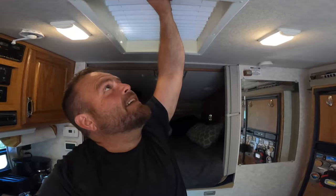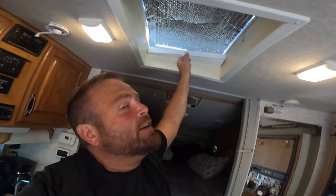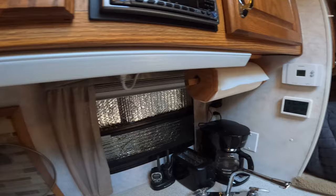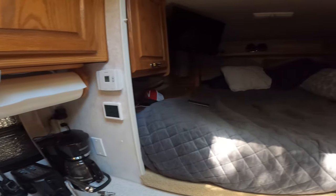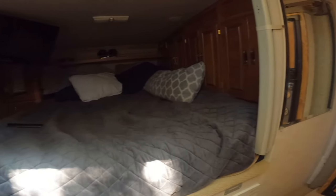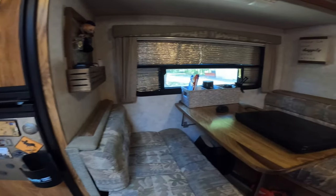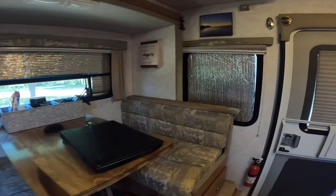During the summertime these campers can get hot, and a lot of that heat is coming from the windows and the skylight. This skylight here — I have Reflectix material in it. You can see when I pull it out it brings in a lot of light and a lot of heat. I have enough Reflectix to cover all the windows in the camper. Just remember, nothing says rolling mobile meth lab like Reflectix on the windows, so if you do it, have some class — tint the windows, paint the Reflectix black, do something.